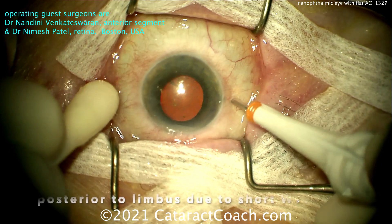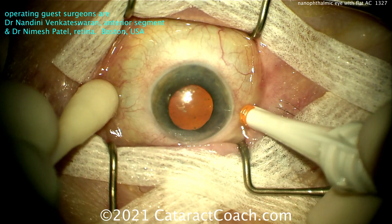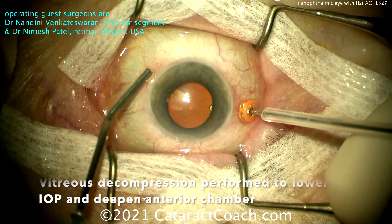Our two guest surgeons are Dr. Nandini Venkata Swaran, an anterior segment surgeon, and Dr. Namesh Patel, a retina surgeon. Both are at Mass Eye and Ear at Harvard Medical School in Boston.